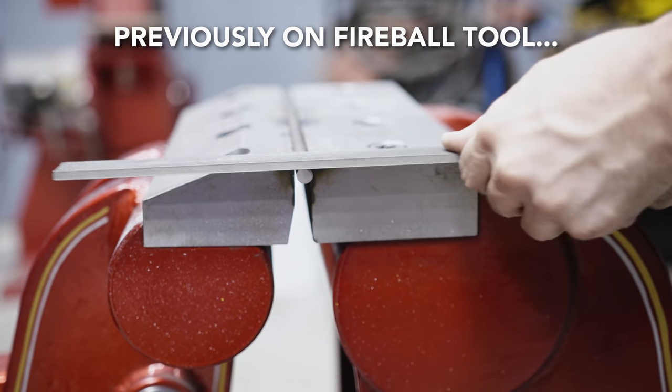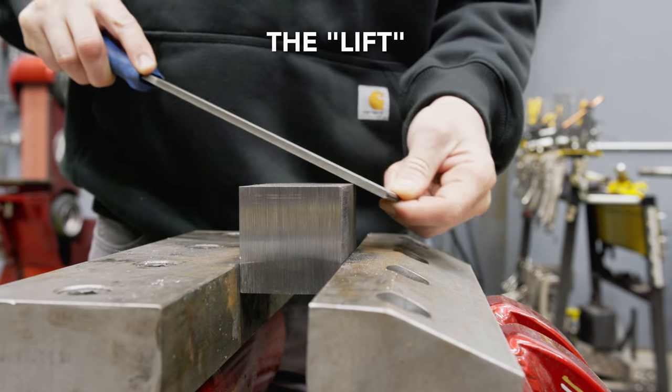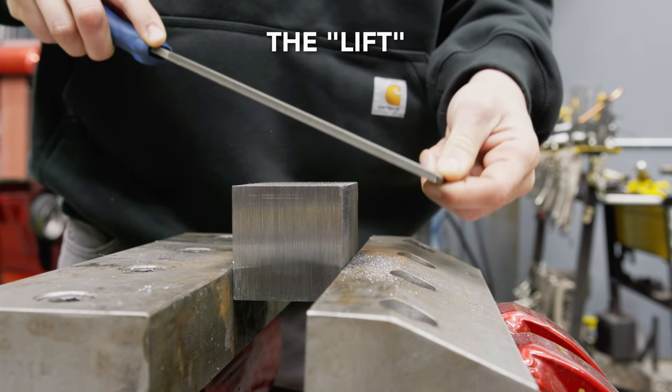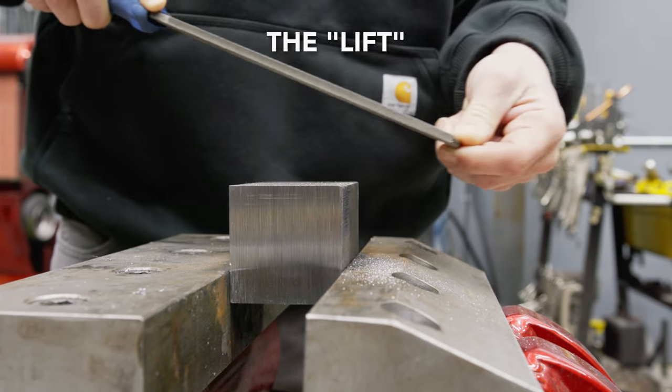If you've never used a file before, the proper technique looks something like this. You push the file forward, cutting the material. Then you lift the file up, starting the process all over again.